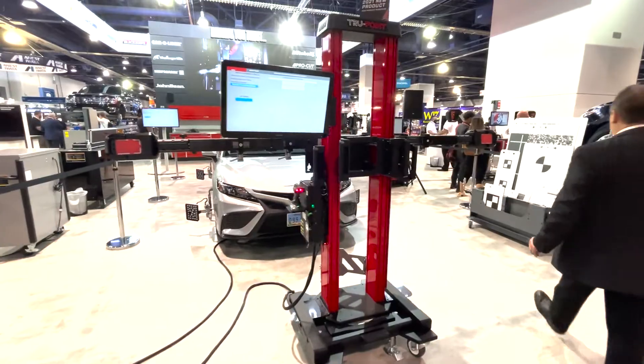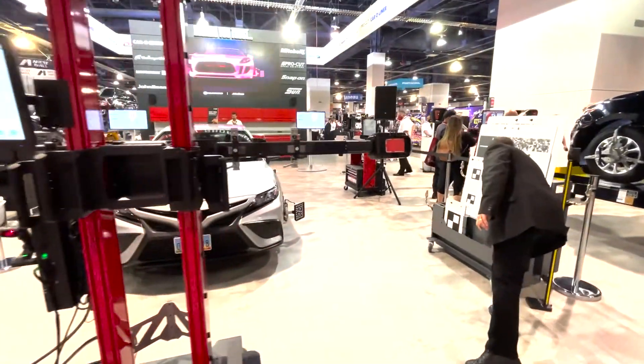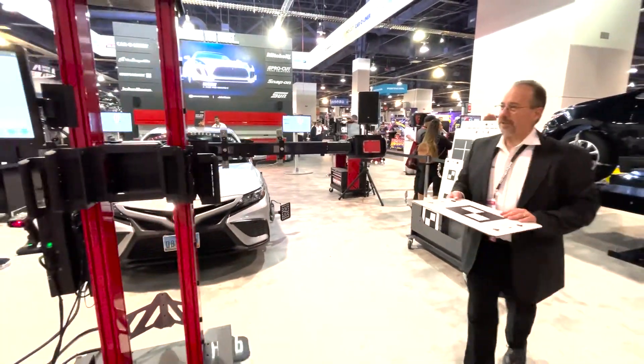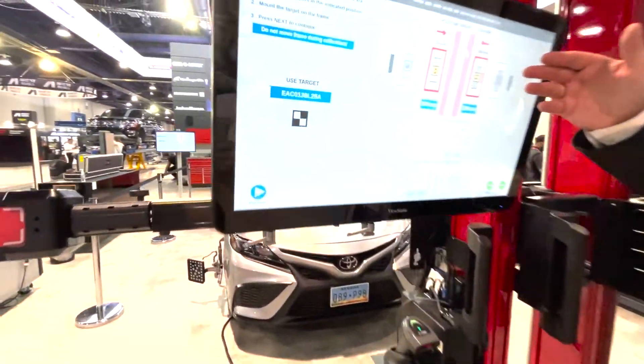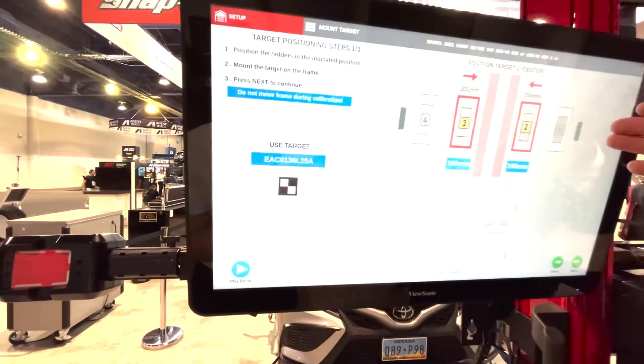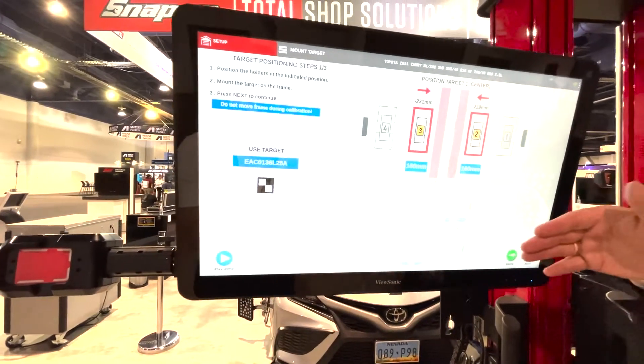And then the TruePoint is going to call out the exact target that we need, following the Toyota procedure of a sequential calibration — position one, position two, and position three.